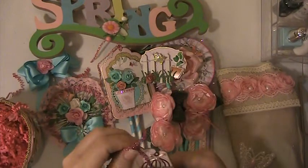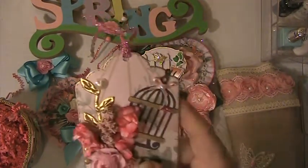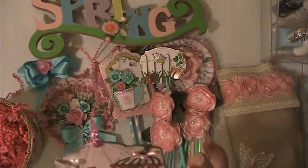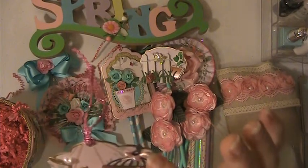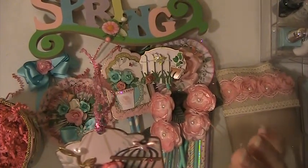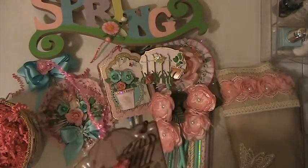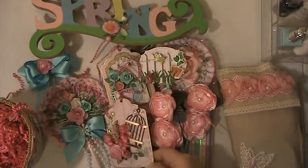And here's another one of her tags. Oh, this is neat. Some kind of a spray in here. She's got these little flowers, a birdcage, a little tiny bow with a flatback pearl, a teeny tiny butterfly, an acrylic heart, and some gold leaf trim in the back. That's very pretty.